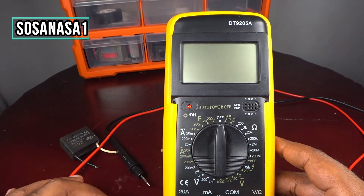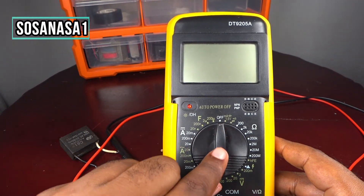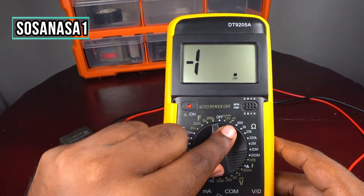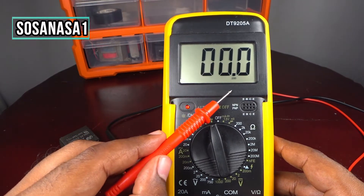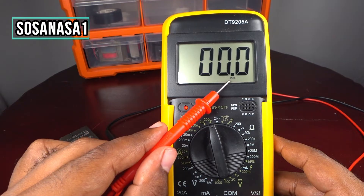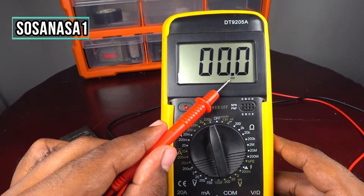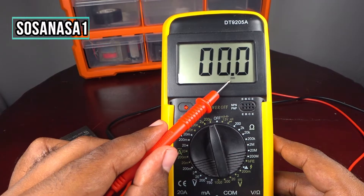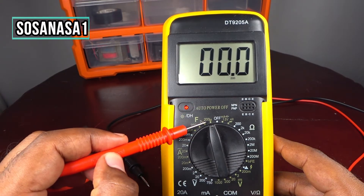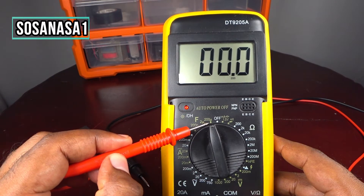On this digital multimeter we have ranges: 20 nanofarads, 200 nanofarads, 2 microfarads, and 200 microfarads. In this case, we will move the selector to the higher number that covers our expected value. This little number you see on the screen corresponds to the range we have selected.